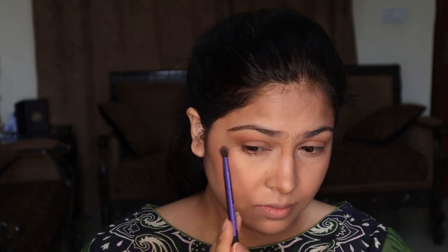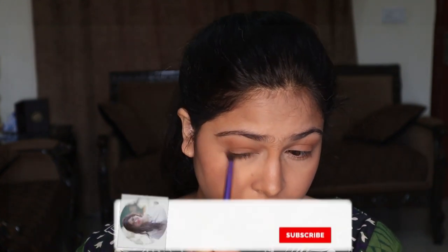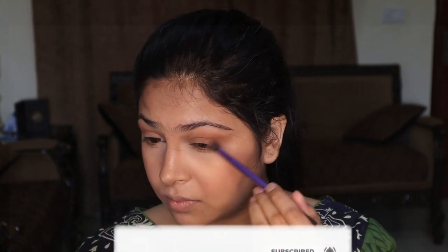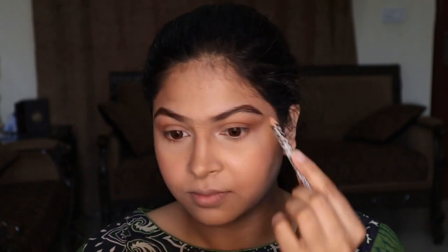While I'm blending, please like this video and subscribe to my channel and click on the bell icon for notifications of new videos in the future. Do let me know what you like, what your daytime routine is, how many products you use, and which is your favorite product.